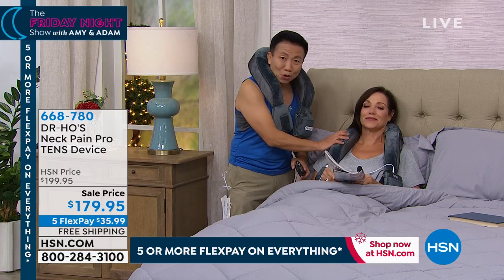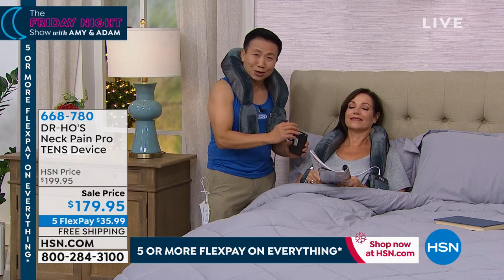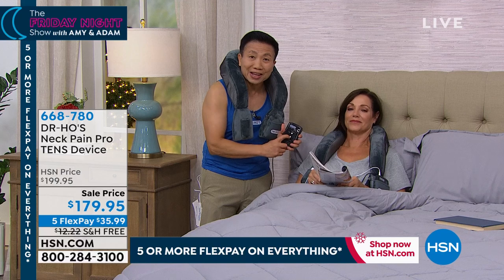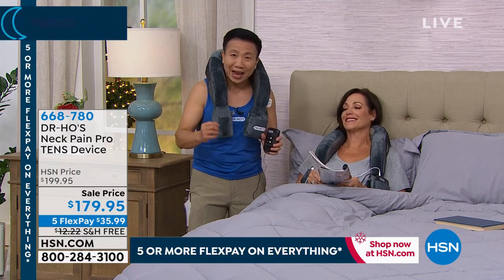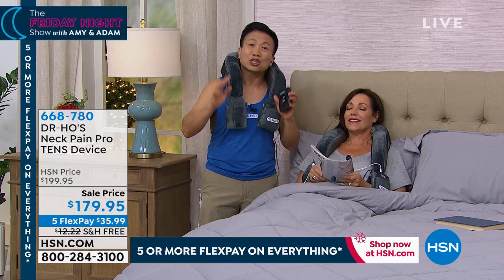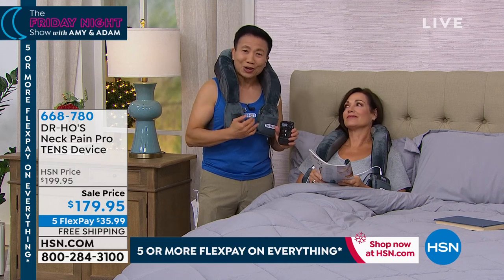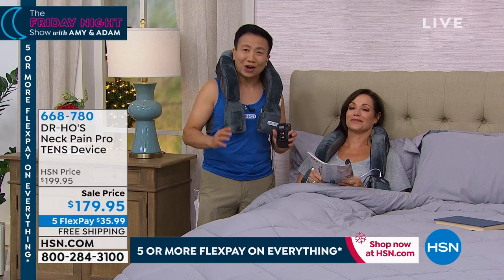You just turn it on, relax, and set the timer for 20 or 30 minutes. The device will shut off when the treatment is over. If you suffer pain, give this a try. And the fact that it's drugless — there's no drug involved — you can use it as often as you like. I guarantee you this will relieve your pain and relieve your muscle tension better than anything else you've ever tried.